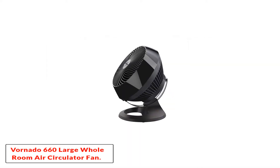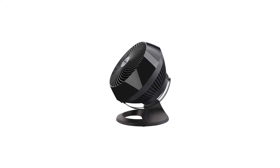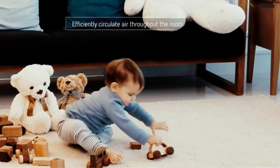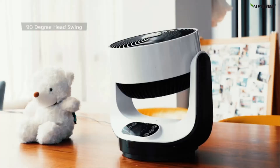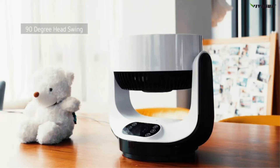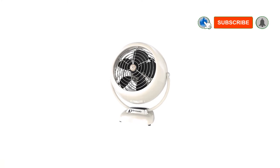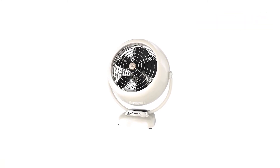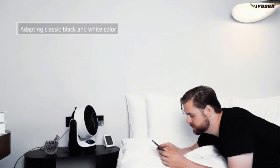Number 1: Vornado 660 Large Whole Room Air Circulator Fan, which acquired the second spot in our top 10 list, is another air circulator fan from Vornado. Like the Vornado 293, this Vornado air circulator fan also performs amazingly. This fan is made of plastic — only the handle is made of chrome metal. There is a dissimilarity in the construction of both the Vornado 293 and Vornado 660, but the power and performance of both are almost equivalent.